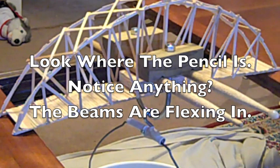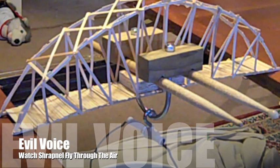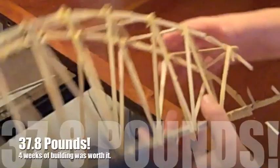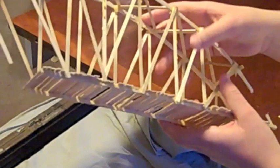That one's bent way in, that one's bent way in — all at once. It's bending, and right here the vertical supports were bending, and they broke, and this whole section came off with it.